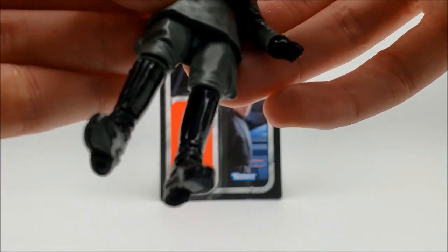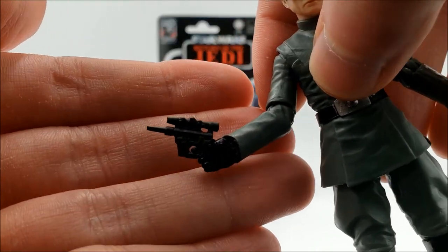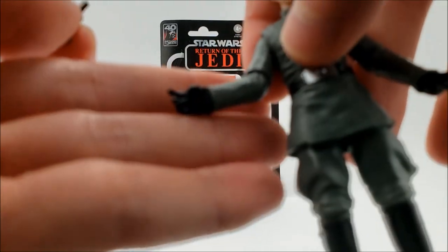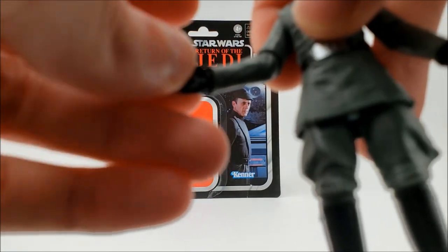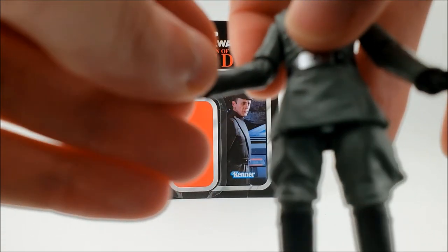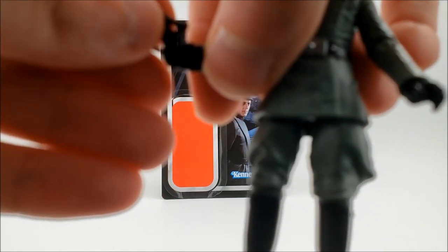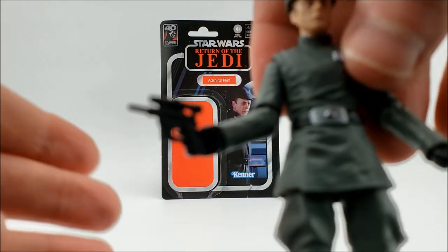That's definitive articulation for an Imperial officer. In terms of accessories, he just comes with this one blaster. The way they sculpted the hand is really nice — it's geared specifically for this blaster. In the past they would often sculpt the officer's hands into one generic sculpt and it would never fit the blasters they came with, so it's nice that Hasbro fixed that here.